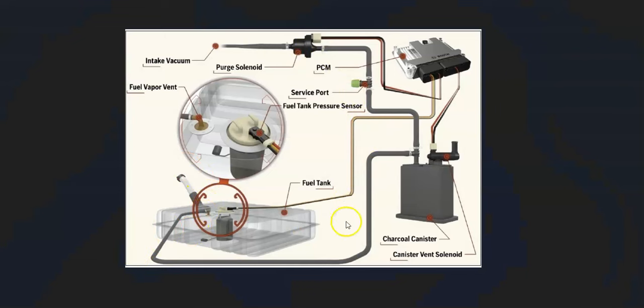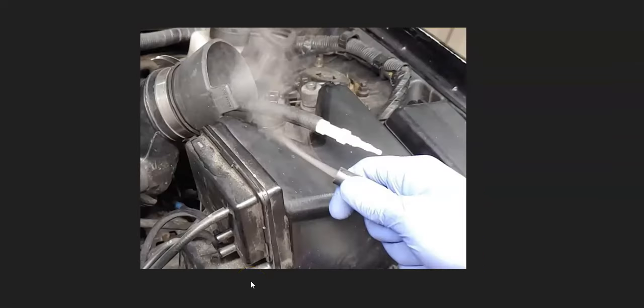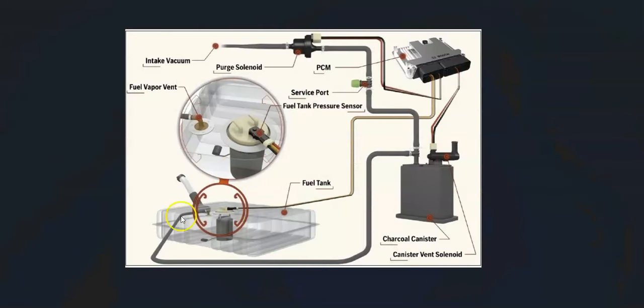If all of that checks out, the next thing to look for is an EVAP leak in one of the hoses, or possibly a faulty fuel tank pressure sensor. A mechanic would use a smoke machine — fed into the EVAP system — and wherever smoke comes out, that's where the leak is. There are low-cost smoke machines on Amazon or eBay, and there are YouTube videos showing how to make one for around $5–$10. Go around all the hoses and make sure none of them are leaking, as any leak causes issues in the EVAP system.